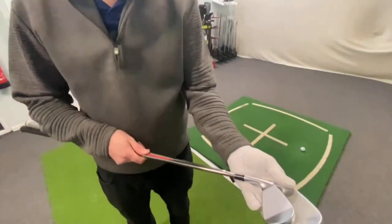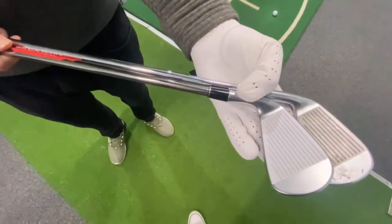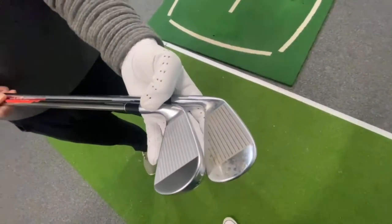I like my 4-iron, I like how I can control it. Will I sacrifice control over distance? Shall we find out?